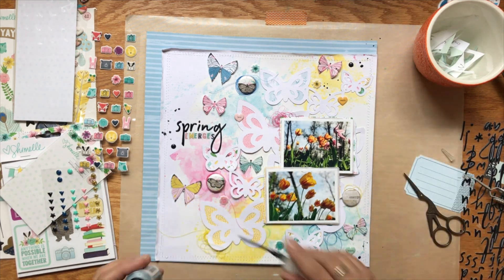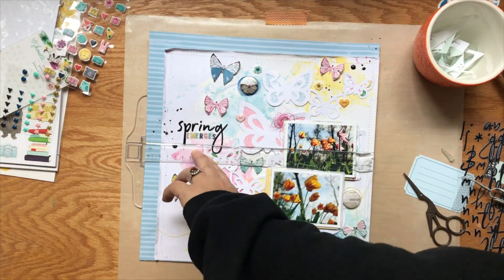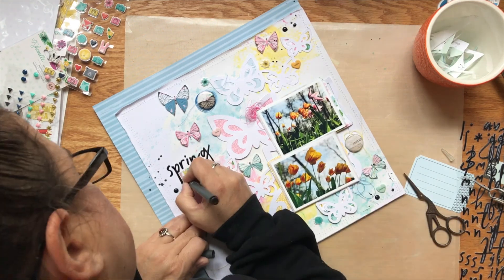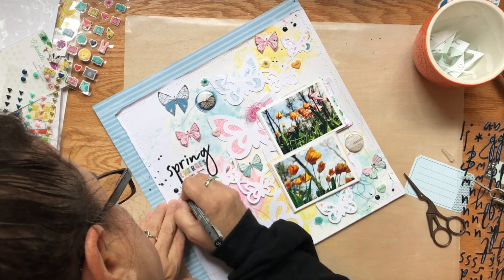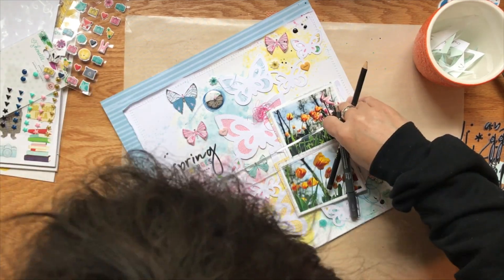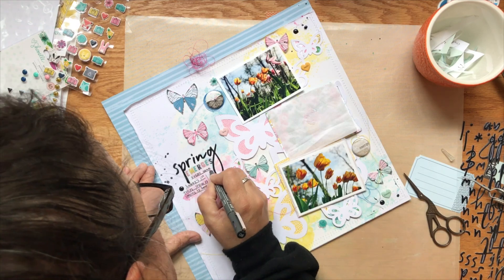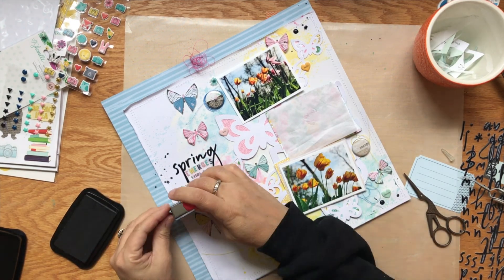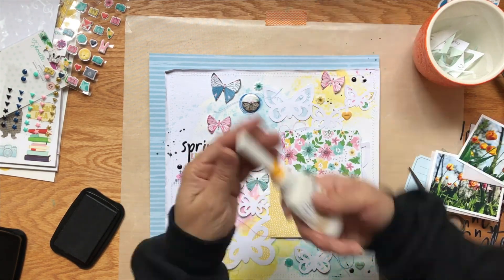I add this black splatter and I should not have done it at this point, but it turned out okay. Then I get a ruler and t-square out to draw my lines and write my journaling. My journaling is pretty simple — it's just about how these are the first flowers of spring and Larry's tulips always let us know that spring is on its way. My story is really simple: how spring is here, this is the first sign, and we're always glad in Iowa to see the snow go and spring happen.